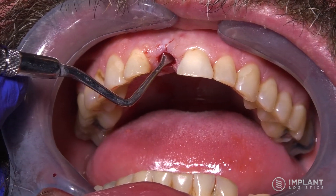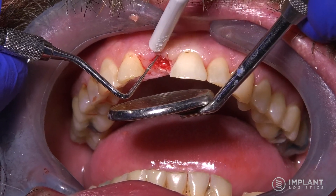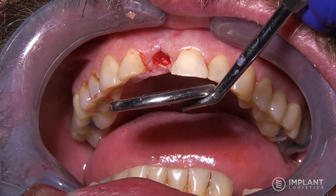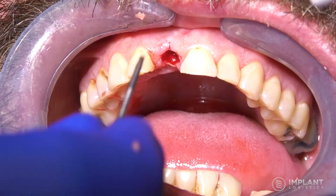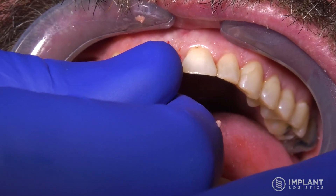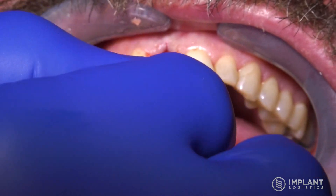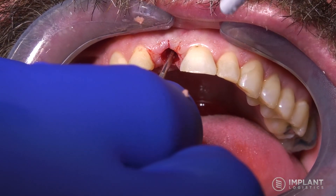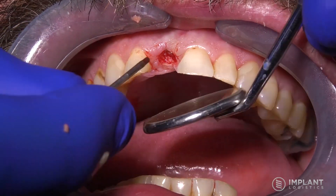When you see the titanium starting to show through is when you would stop with the handpiece and go to hand instruments to find the cover screw on top of the implant. If you happen to nick the implant with the rotating handpiece, you're not going to damage the implant, but obviously you want to minimize that contact as much as you can. You're looking at now the 050 hex tool engaged into the cover screw, turning that counterclockwise until the cover screw comes off.